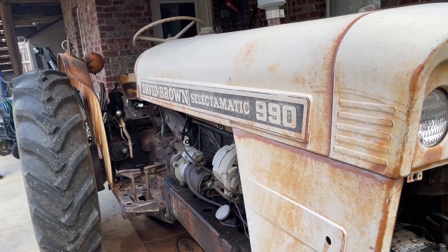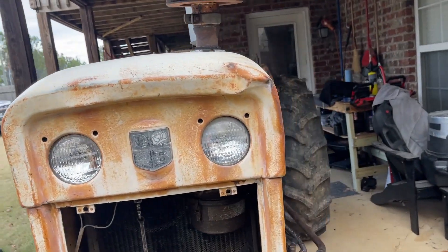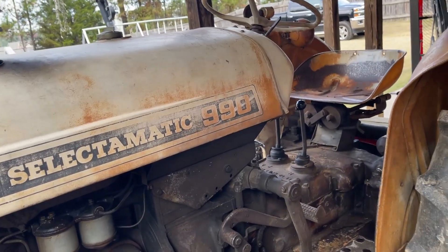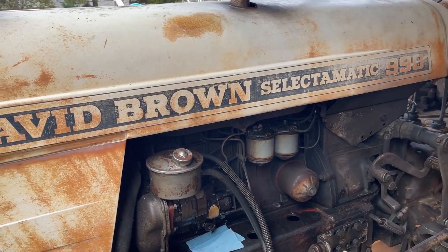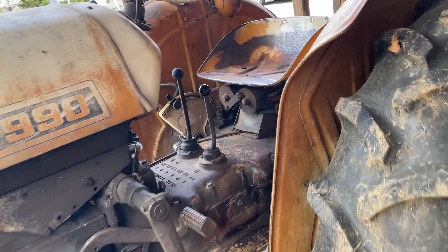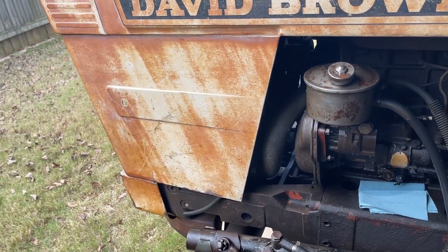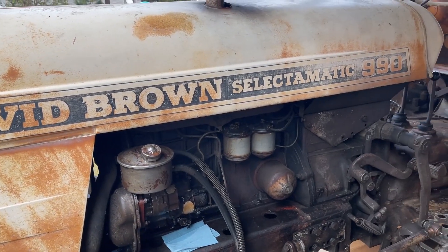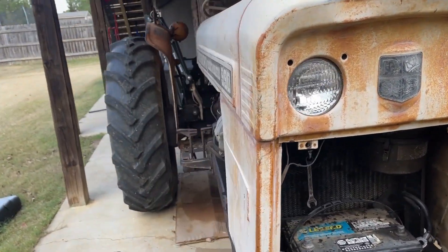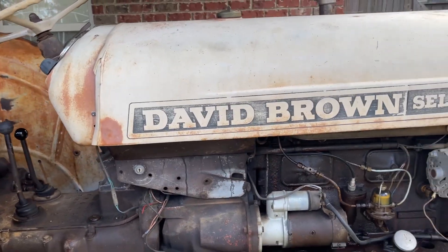So you've got this old David Brown tractor and you need to find some information or manuals to do some work. You may be asking where do I start — you may be an engineer, a mechanic, a farmer, or just a novice wanting to do some fixes. I'll be going over in this video a bunch of resources out there on the internet that are going to help you. We'll look at how to find parts manuals, parts diagrams, workshop manuals, and where to find community support.